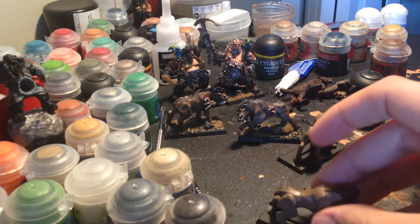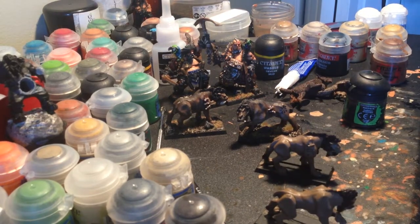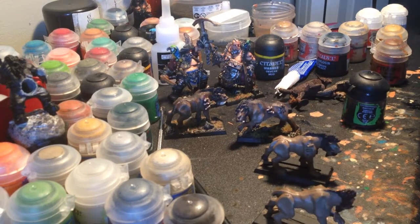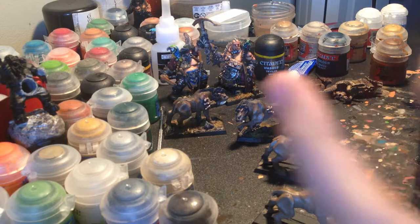So guys, that's my food that I love. And just like that, I think I've burned enough time to get these guys to dry - and I totally have. Alright, let's slather on some of this Agrax Earthshade. Agrax Earthshade - one of the finest shades in the GW line. It's a nice dark chestnut chocolate brown.